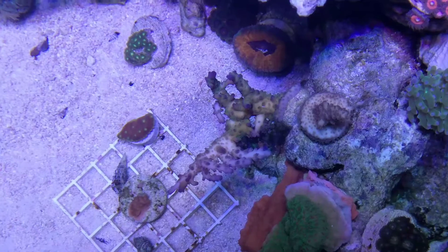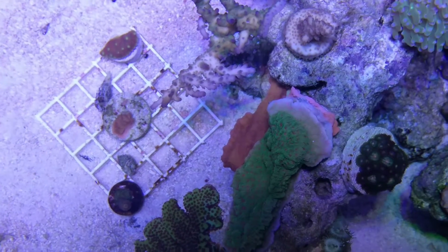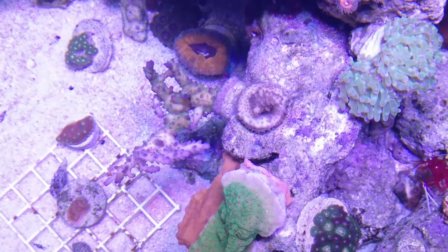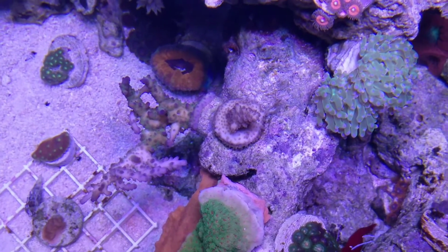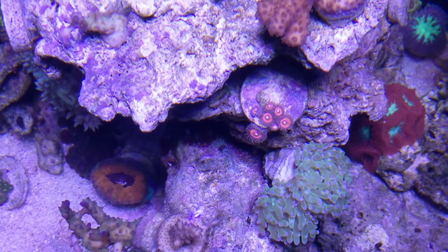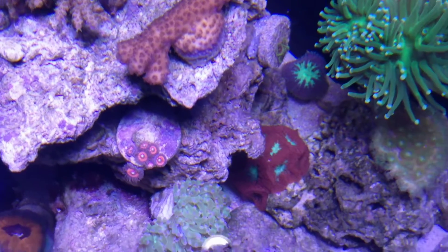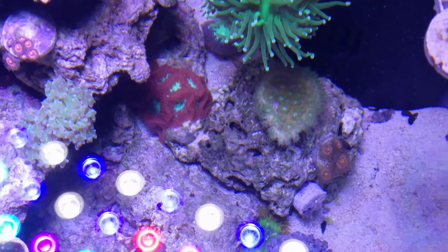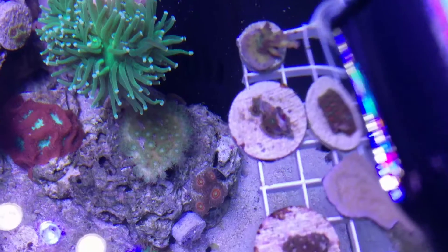I see a little bit of bleaching there too — maybe it's in too much light. And this piece is a little faded as well. It's got decent growth. My whites are at five percent, the lowest they'll go. I can't turn them down any further. I could raise the light up, move the corals down, or move them to the outside where they'll get less light.